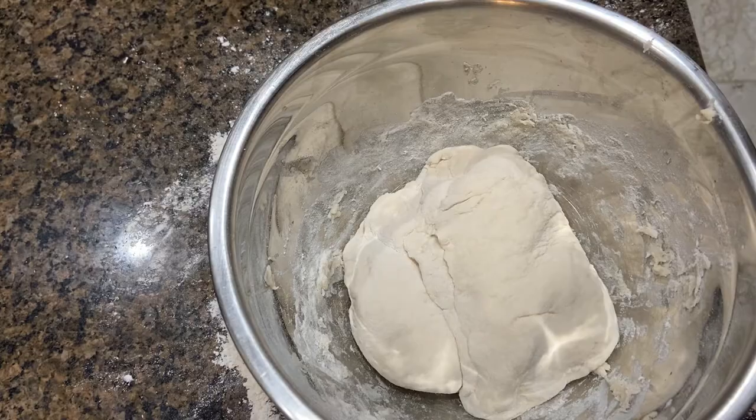Cover it and wait an hour. Now according to the recipe, this should be much larger than when I put it in there. Dun dun dun — oh, it worked!